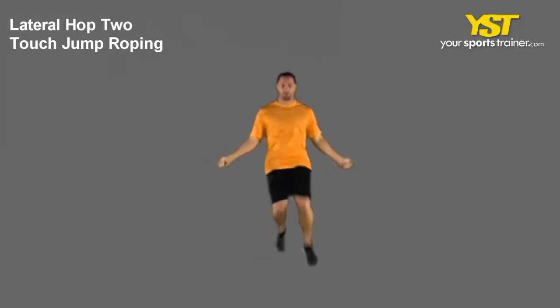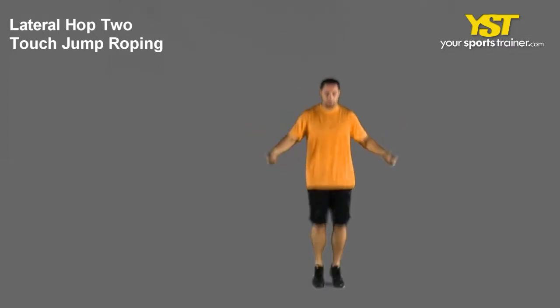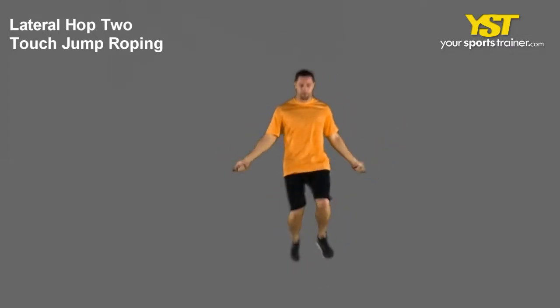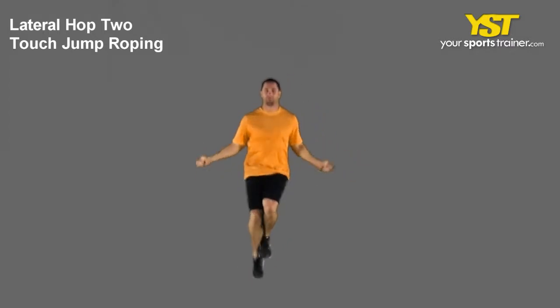Grab your jumping rope by its ends. Start with the jumping rope behind your feet and your hands out to your side at the waist. Toss the jumping rope over your head and as soon as it meets your shoes, jump over it.